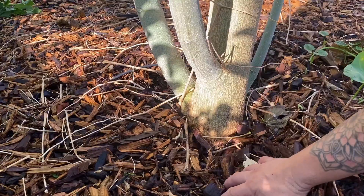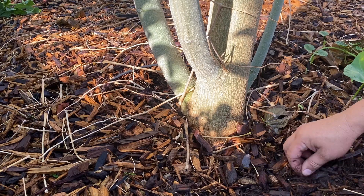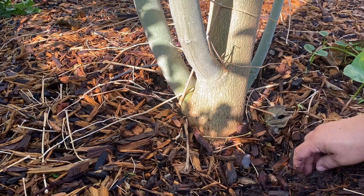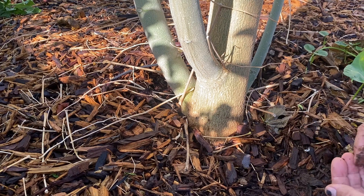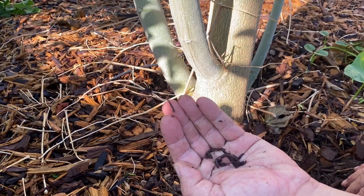Easy, right? So see that light here. And now this is not a video about mulch, but put mulch around your trees.